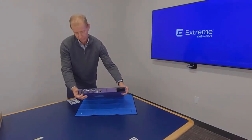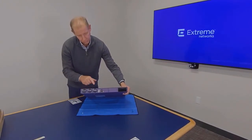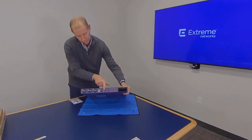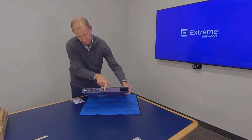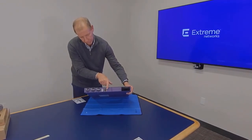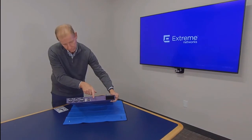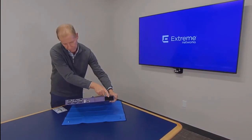The rear panel of the switch contains either two or three fan modules, a grounding lug, two RJ45 ports — the top for serial console connection and bottom for Ethernet connection — a USB A port labeled USB 2, the locator LED, and two power supply slots.